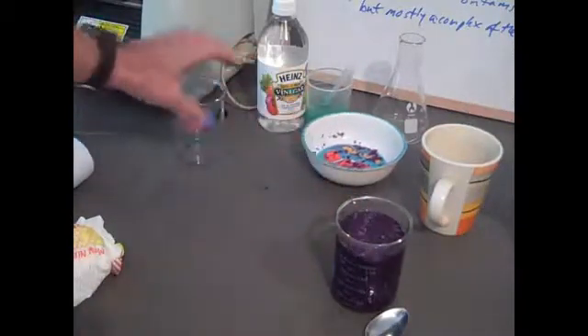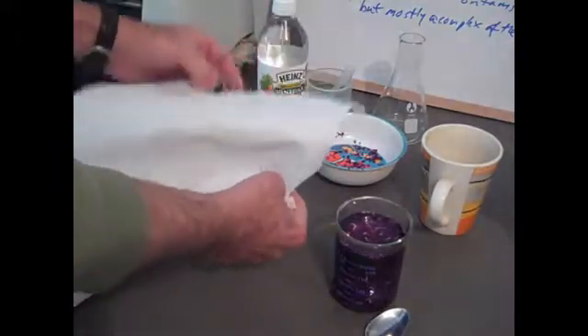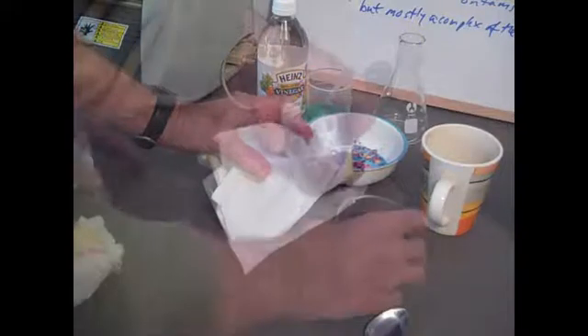We're going to try to transfer the indicator now to another beaker and filter out the residue — the red cabbage leaves — using a paper towel.